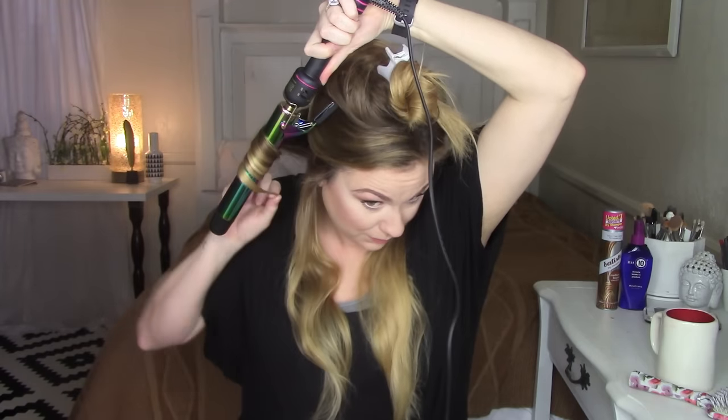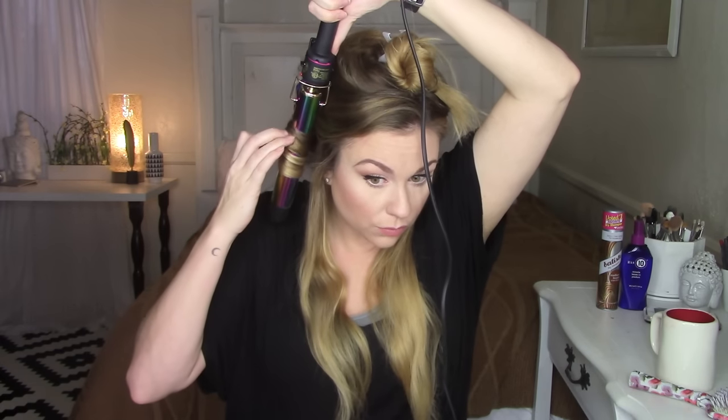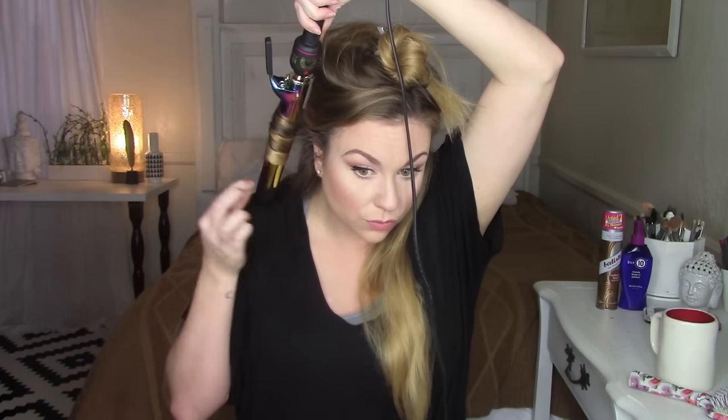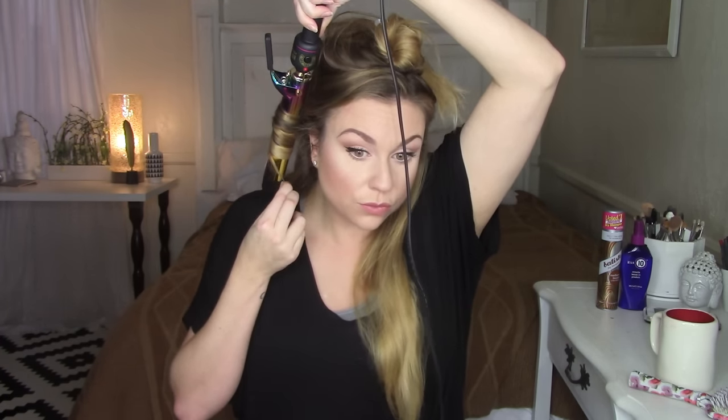To curl my hair, I'm dividing it into two sections — top and bottom. Getting the top section out of the way, I take the bottom section over my shoulders and brush through again. With my curling iron, I'll curl the whole bottom half in only four sections — two sections per side. I'm holding the rod parallel to my head, wrapping the hair towards my face and leaving the ends out, which gives you more of a wave-slash-curl rather than a tight curl.